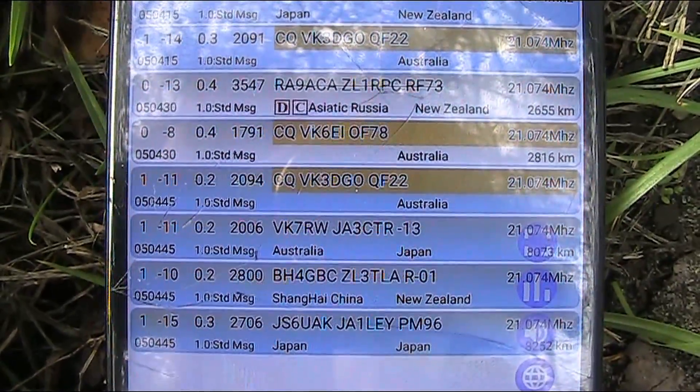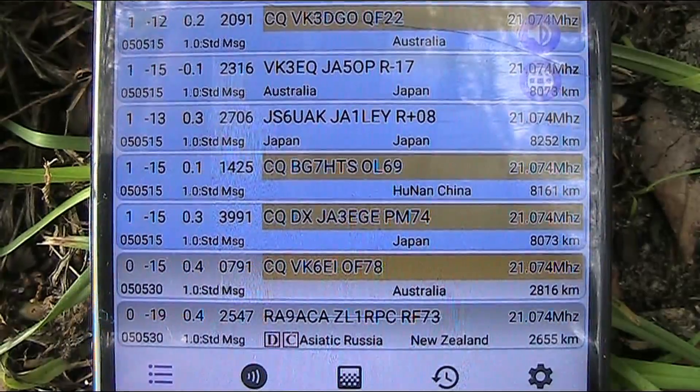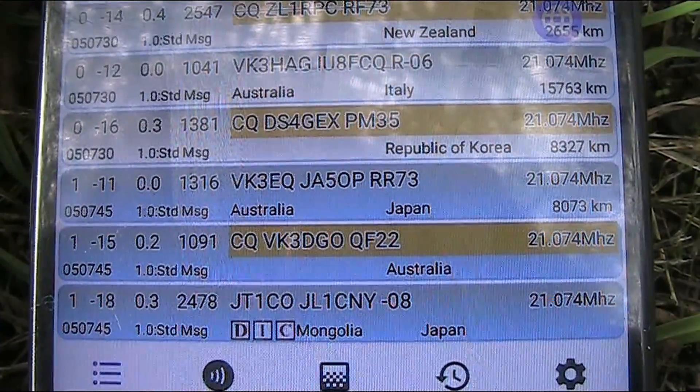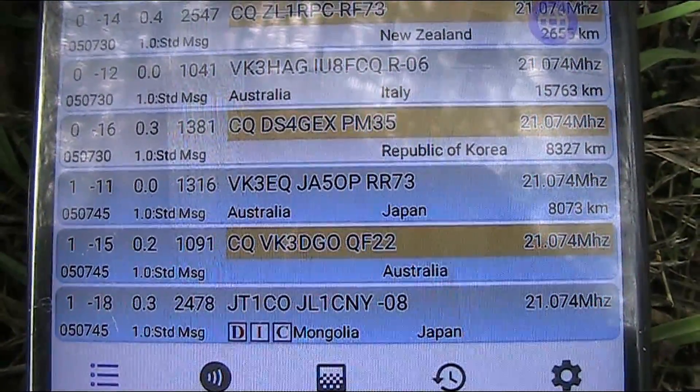As you can see, we're receiving FT8 signals. By the way, the app I'm using is called FT8CN.